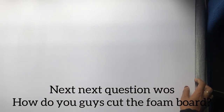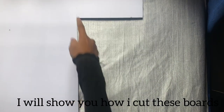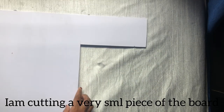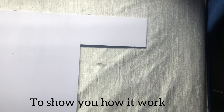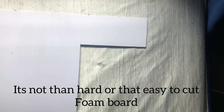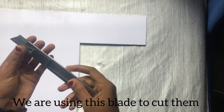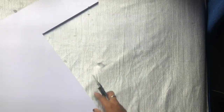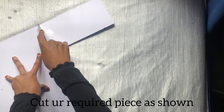I am going to cut this piece. I am going to cut each piece. We also cut the pieces for the paper. We are going to cut it.